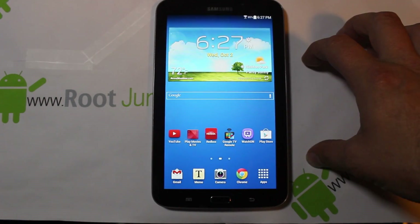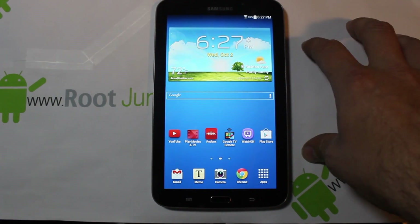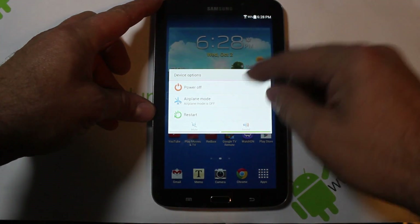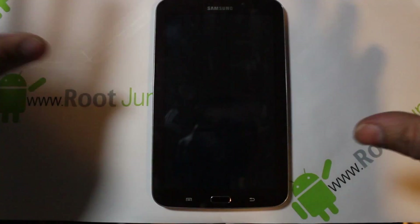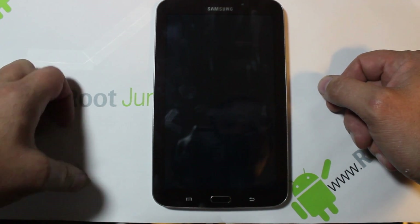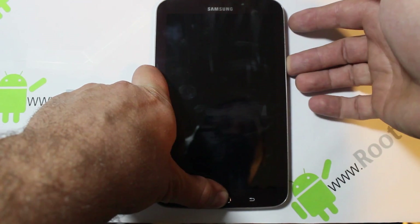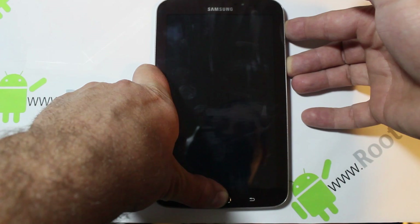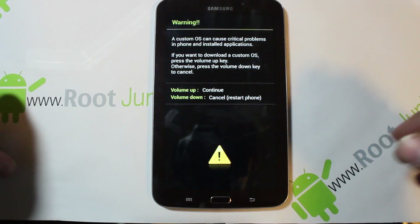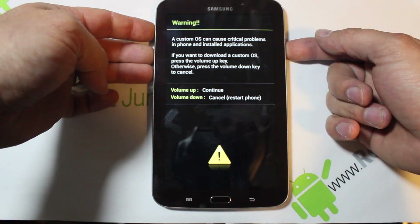We're going to boot into download mode and flash ClockworkMod Recovery through Odin. To get into download mode on a stock tablet, go ahead and power off the device, wait until it powers off, then hold the home button, volume down button, and then hold the power button. You'll see a warning screen — to continue to download mode, hit volume up.